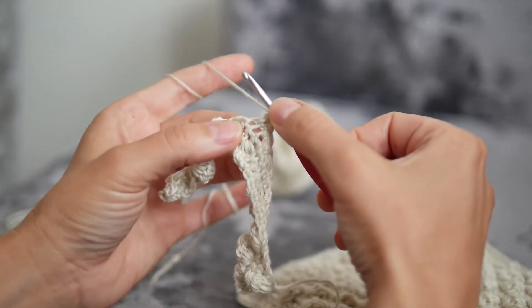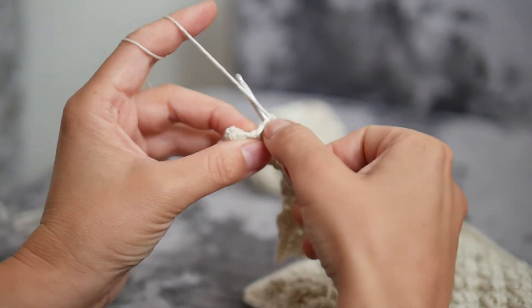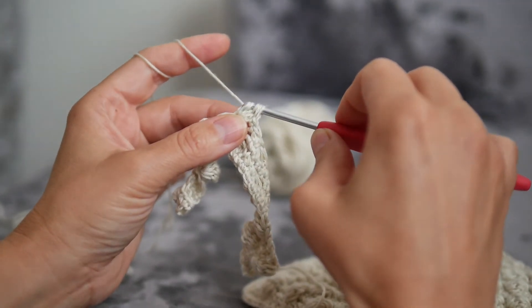Yarn over hook, insert the hook into the same stitch, yarn through the stitch, yarn over hook and take the yarn through the first two loops only.